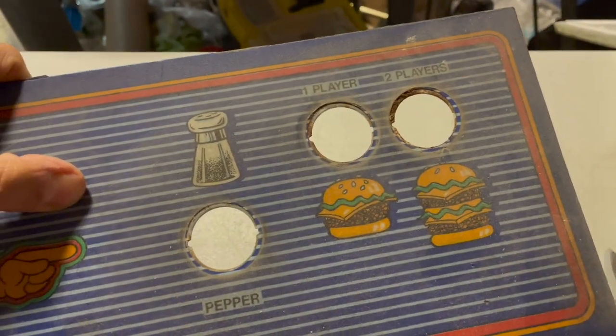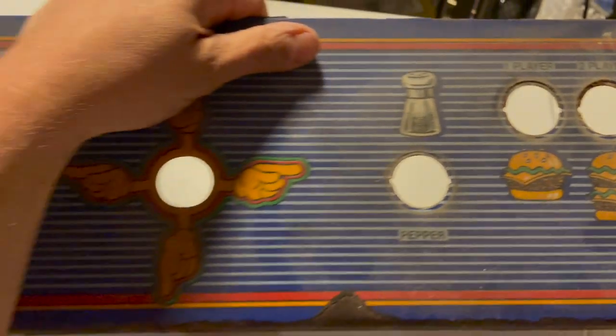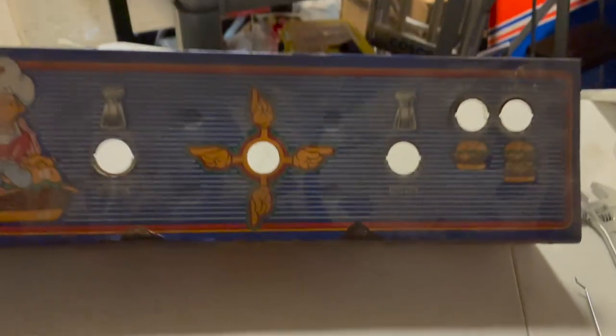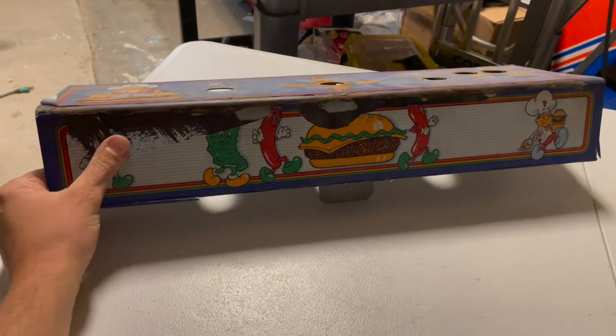Let me give you an update once I get this CPO off and see how it looks. That's what it looks like right now — it's not terrible, but it ain't good.